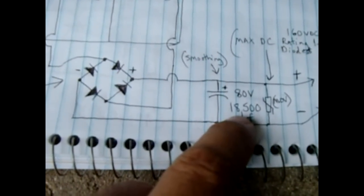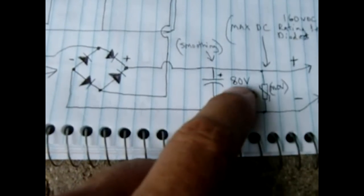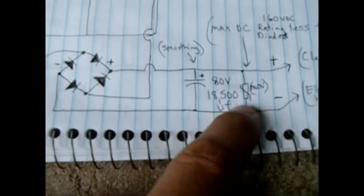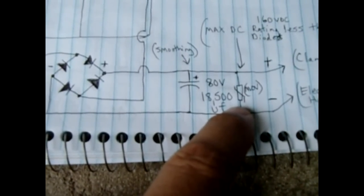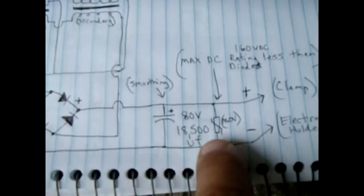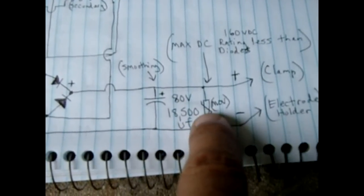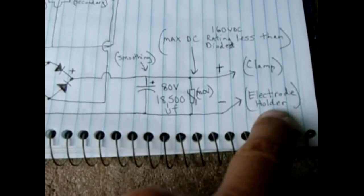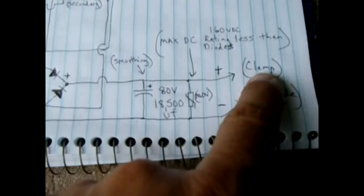Leaving the rectifier, the output goes into a smoothing capacitor — I use an 80-volt 18,500-microfarad capacitor. After the capacitor it goes into a MOV, which is a metal oxide varistor, to help protect the diodes. Keep the MOV's maximum DC rating below the maximum voltage rating of the diodes. From there, the negative connects to the electrode holder and the positive connects to the clamp.